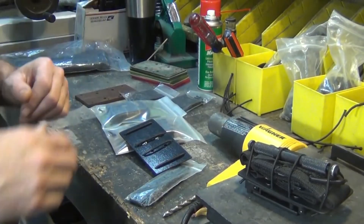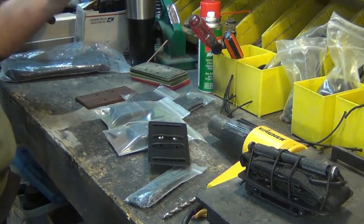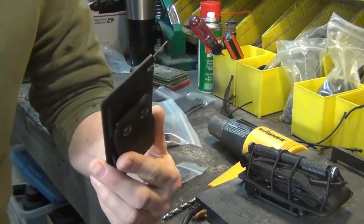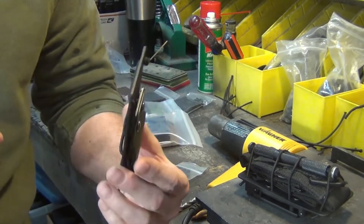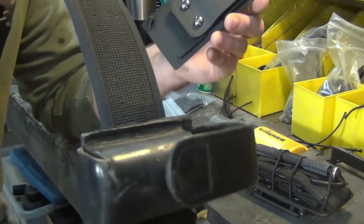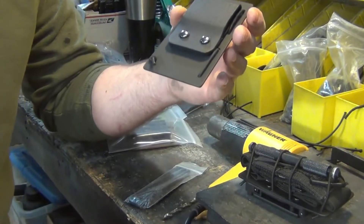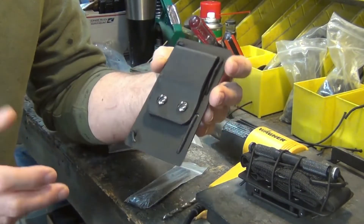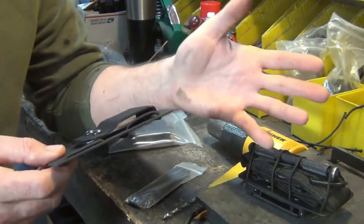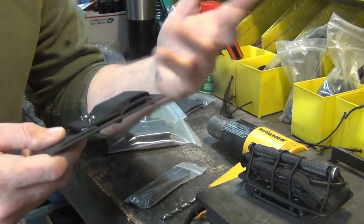Hey guys, welcome back to the channel. I want to introduce the T-card, or tourniquet card. It's something that I make specifically designed for first responders — a way to hold their tourniquet on their duty belt. I have a duty belt right here, and the way I designed it is very simple. You can make these yourself, or I sell them on the website: Three River Kydex. Look for tourniquet card or T-card.